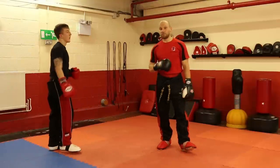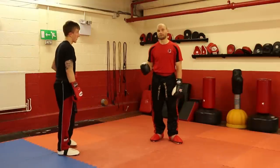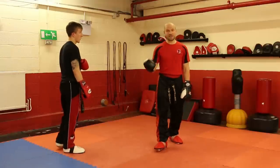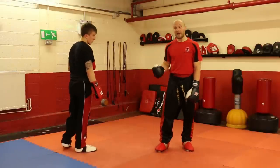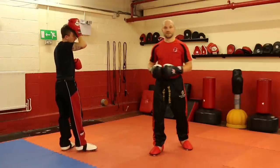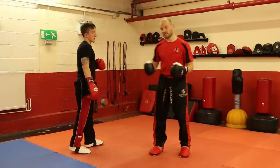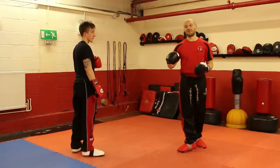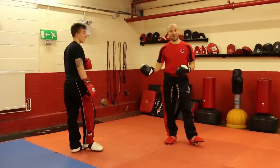The chances of pulling the sweep off depend on the kicker. If they're tired and their kick is a bit lazy and sloppy, then you've got more chance of pulling the sweep off. If they're a tremendous kicker — accurate, powerful, full of energy — then you'll stand less chance of pulling it off. As with all techniques, it depends on your opponent.